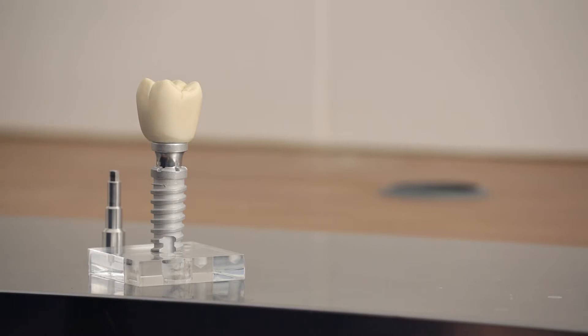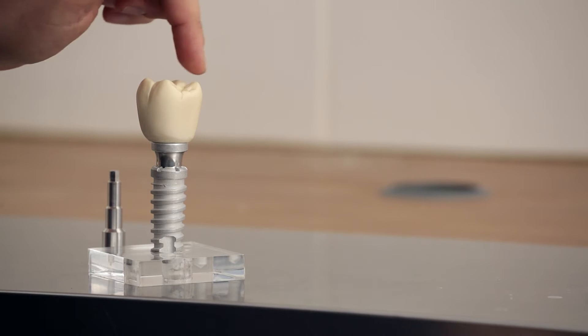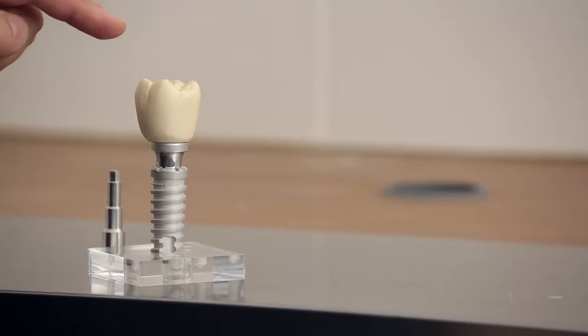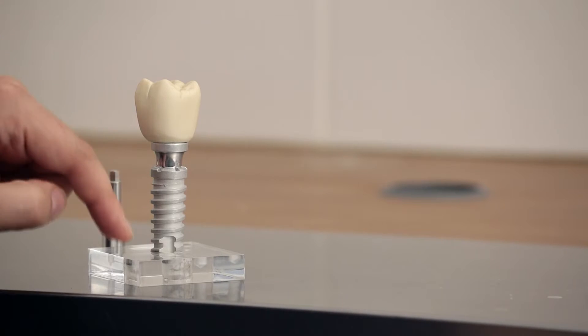Once it's been confirmed that this has actually fused with the bone, then we need to actually construct the tooth that's going to be supported on the implant, and it's also going to be able to restore the function and the aesthetic appearance of the missing tooth. So it's very important that one considers that all these parts are needed in order to have a tooth replaced.